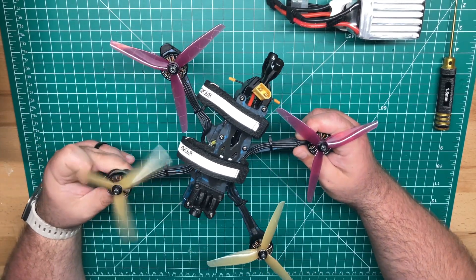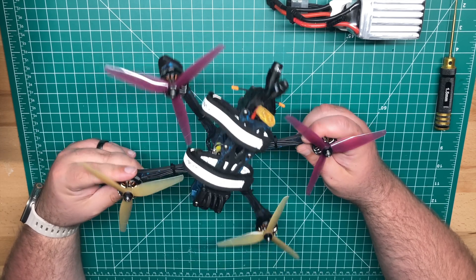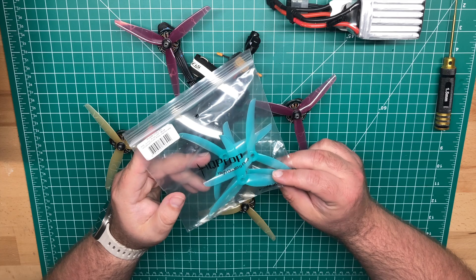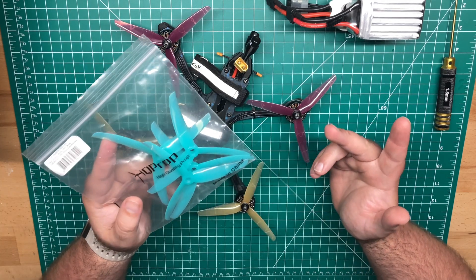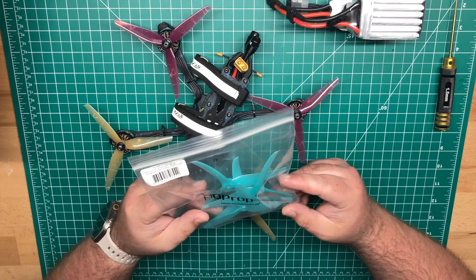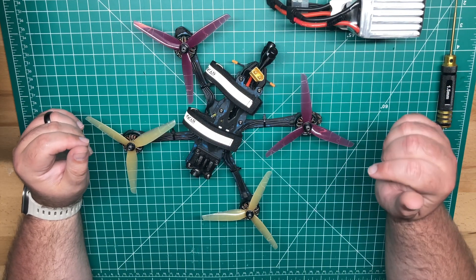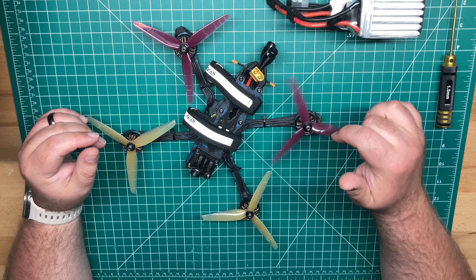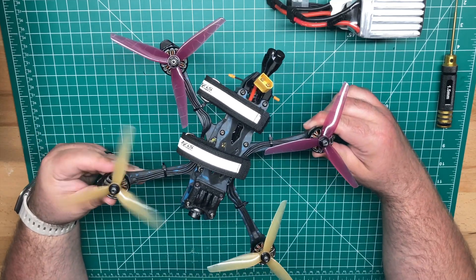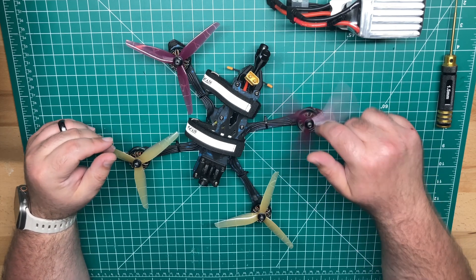These props are the HQProp PB&Js — I think they're a 3.1 inch pitch on a 5.1 inch prop. These aren't the only props I was running. I did run the J37s, which are a 4.9 inch prop. I like a lower pitch prop with 6S — seems to work well for me. So what do you guys run? Post down in the comments. Do you like a higher pitch? Or do you like a higher KV motor? These 1800 KVs I think are a pretty good balance — anywhere from 1750 to 1900 I think is pretty good.